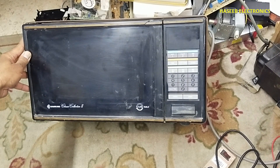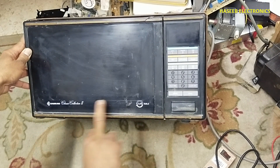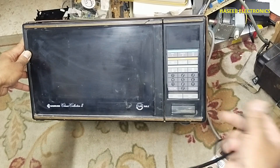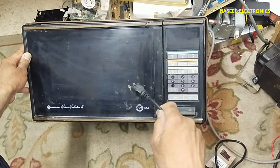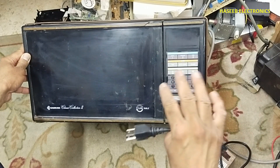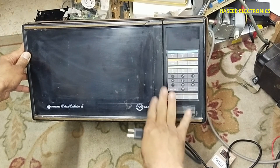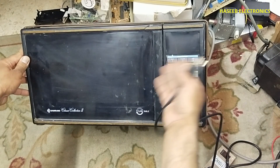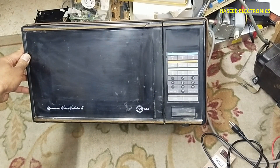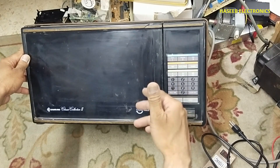Assalamu alaikum wa rahmatullahi wa barakatuhu. Welcome back to my channel. I have this Samsung Classic Collection 2 microwave oven. The problem with this microwave oven is that when it is connected to the wall socket — it is 120 volt operated — it causes the main circuit breaker to trip. If the circuit breaker is higher amperage, it may burn out the fuse or cause other damage, but in this case it is making a short circuit in the wall circuit.